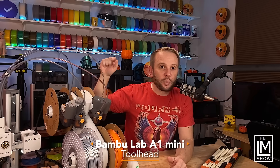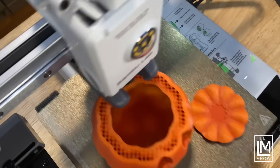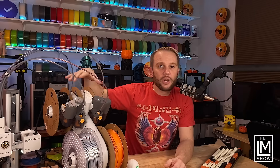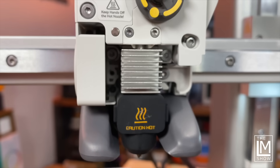The tool head on the Bambu A1 Mini comes with a 0.4 millimeter nozzle that can reach a temperature up to about 300°C. It can work with the AMS or without it, using a single PTFE tube running into the hot end. You can print PLAs, PETGs, TPUs, and even PVAs for dissolvable supports. Bambu is not recommending ABS, ASA, polycarbonates, or abrasive filaments like carbon fiber or glass filled. It comes with a quick-swap hot end system — basically one clip — letting you swap between 0.2, 0.4, and 0.6 millimeter nozzles without messing with electrical harnesses.